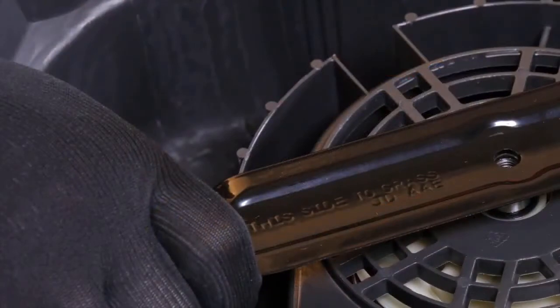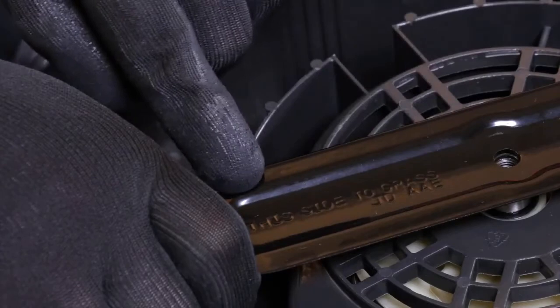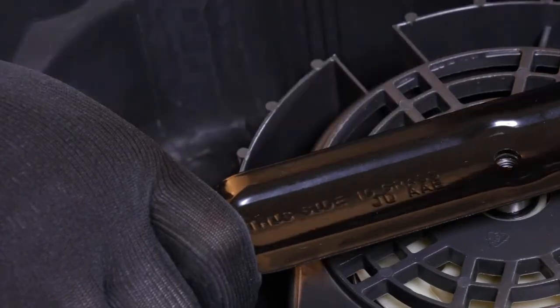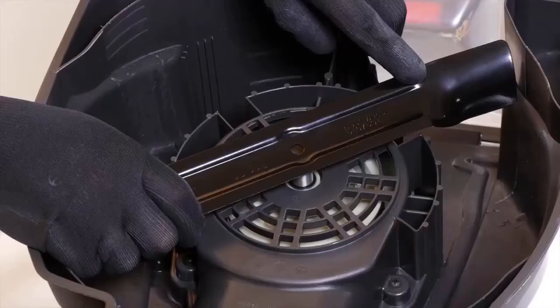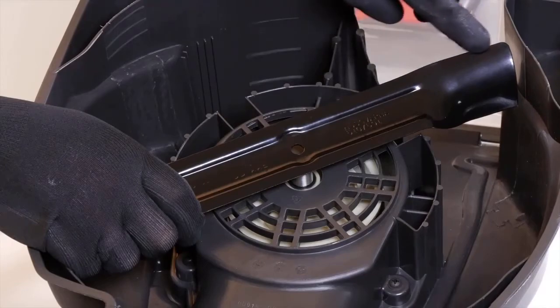To fit the blade, first ensure the text 'this side to grass' will be facing the grass when the product is in the mowing position. If the words 'this side to grass' are not visible on the blade, ensure that the sharp edges of the blade are pointing away from the shaft.